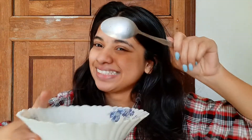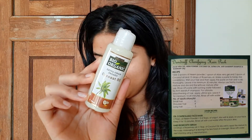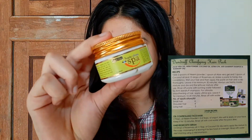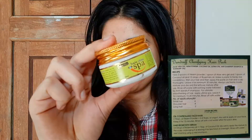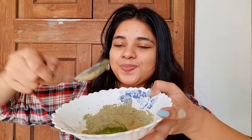First I'm going to take a bowl and follow the DIY instructions from the recipe book. The kit includes neem powder, aloe vera gel, coconut oil, rosemary oil, their anti-dandruff shampoo, and a hair spa water bottle. According to the recipe: two spoons of neem powder, one spoon of aloe vera gel, one spoon of coconut oil, and ten drops of rosemary oil.